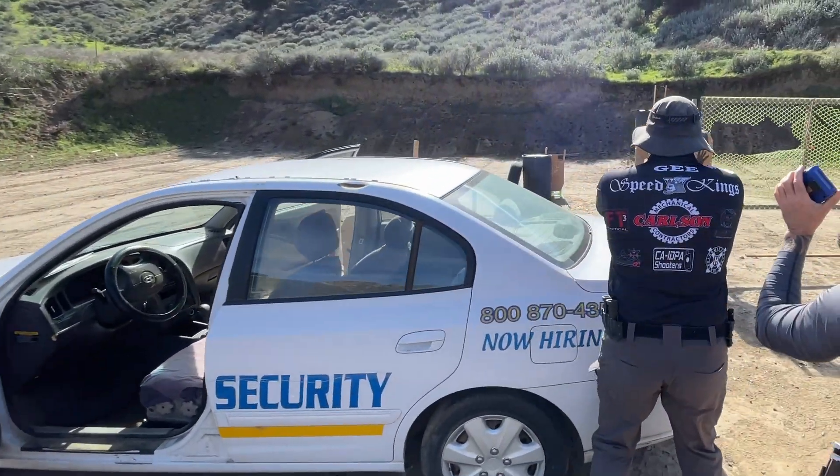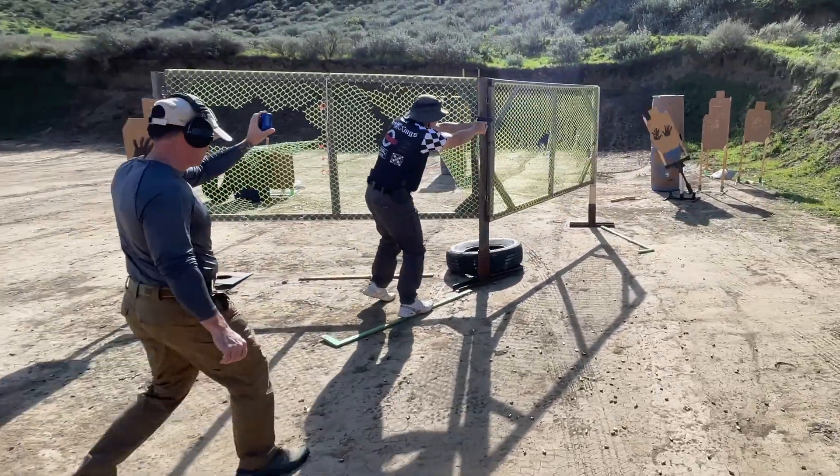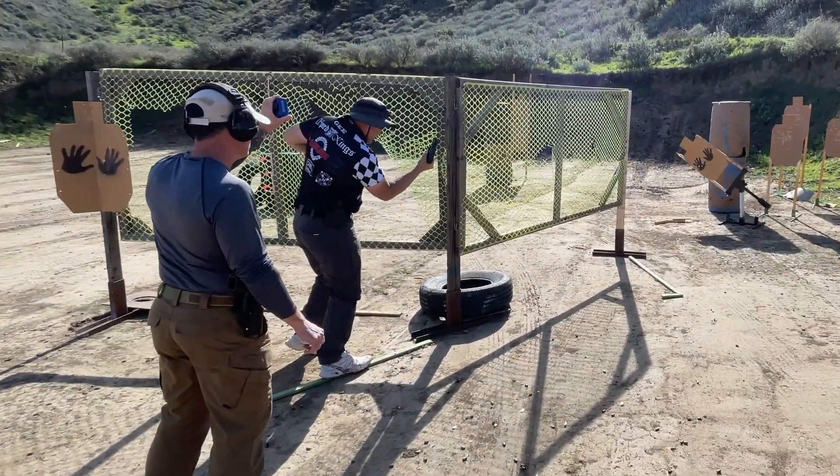In this stage, I will be practicing two shots per target and reloading on the move. However, due to a loss in count, I was forced to pick up a mag, resulting in an awkward finish.